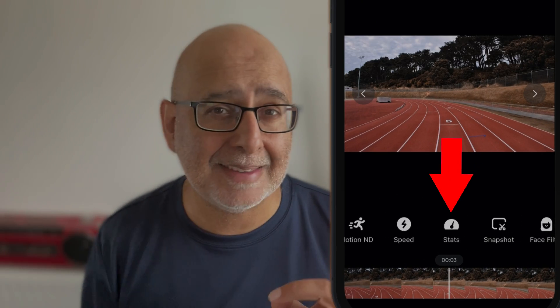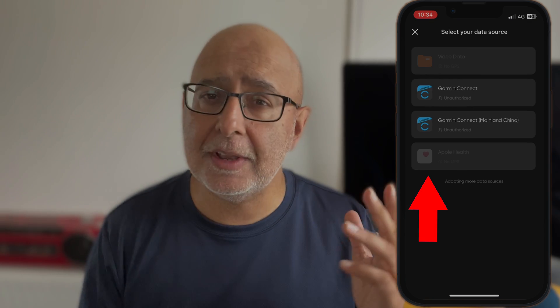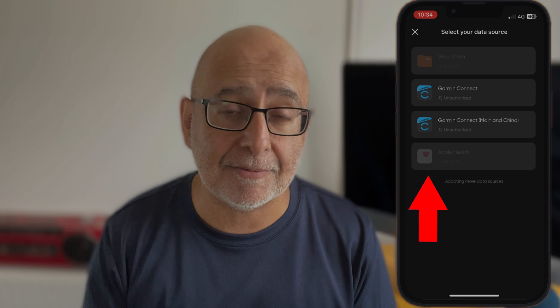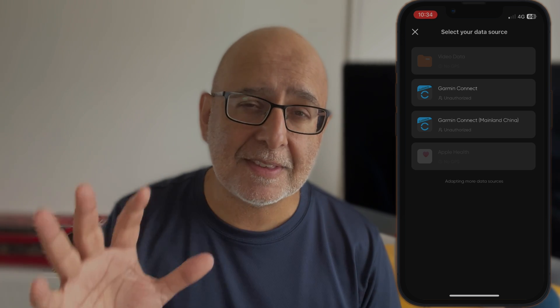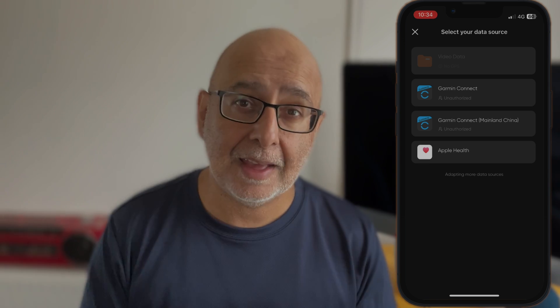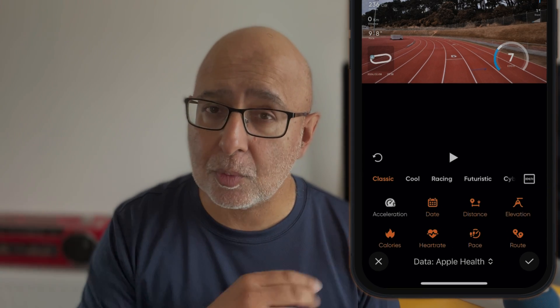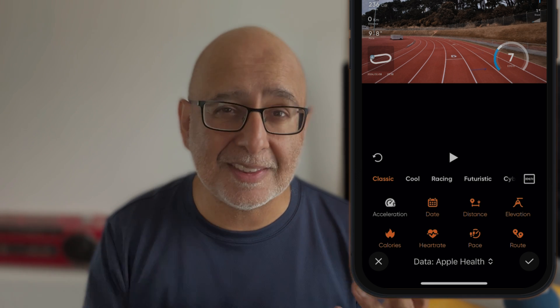Go to the Insta360 app, find the album page, open the footage, and tap Stats. Choose Apple Health for the data and agree to authorize your sports data for the Insta360 app. Once the syncing is done, the dashboard will show your Apple Watch data and you have the option to customize the dashboard however you like. Once you're done editing, export with the information displayed with the settings you want — and this is what it looks like.